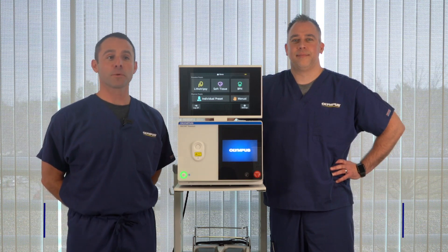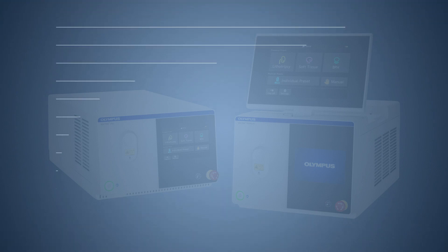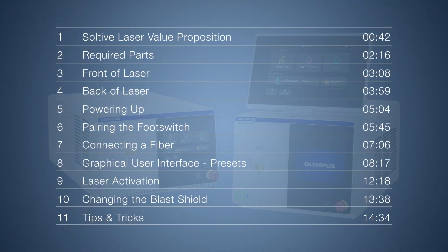Welcome to the Sultiv Super Pulse Thulium Fiber Laser System in-service video. Today we will go over the Sultiv value proposition, advantages of the system, and then get into what you'll need to know about the front and back of the laser, connecting a fiber, the graphical user interface, the blast shield, and then we'll look at some tips, tricks, and troubleshooting.